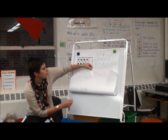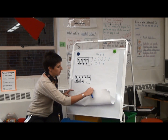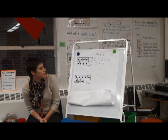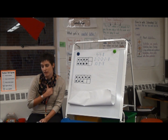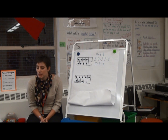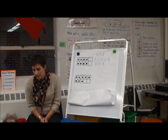Now I'm going to show you another tens frame. I want you to look at this tens frame. Remember when we have answers, we're holding by our chest, right? I want you to look and think of as many ways as you can to figure out how many dots are on this tens frame.